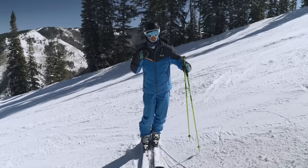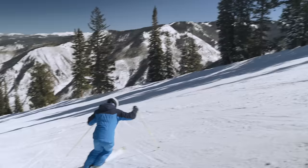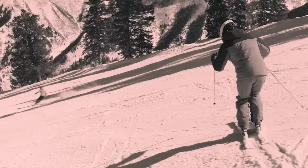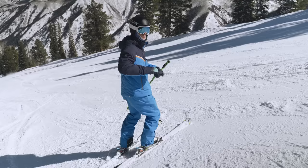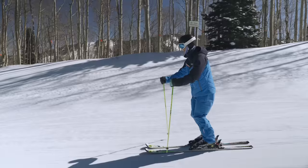Being forward at the beginning of the turn matches my body to the slope but also helps me pivot my skis more freely — I can steer my skis easily. But if I stay forward, my skis keep pivoting and I don't want that. To stop that continual rotation, I need to move my weight back a bit. That's why I need to feel through the soles of my feet where my body weight and pressure is.